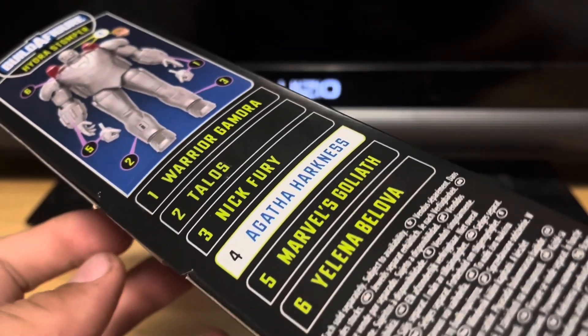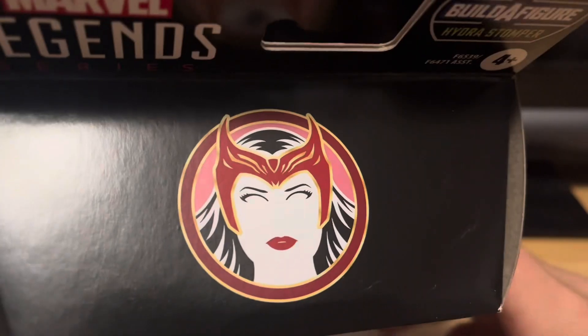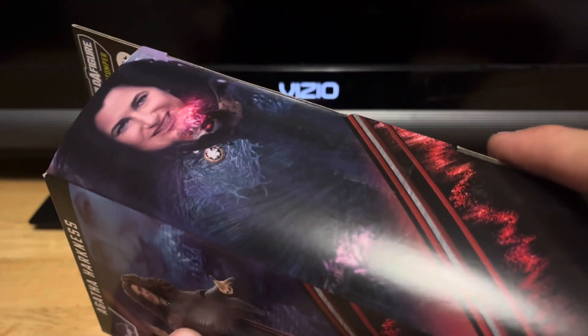Build-A-Figure Hydro Stomper — all the figures you need are listed. There's the WandaVision logo right there, and there's Agatha again, looking pretty cool.